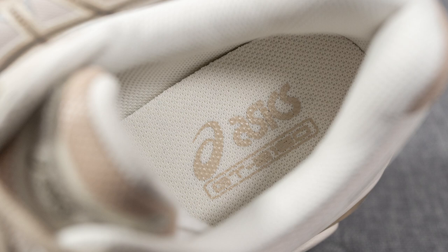So with all that out of the way, let's toss these on feet. I'll lace them up and show you guys how they look.